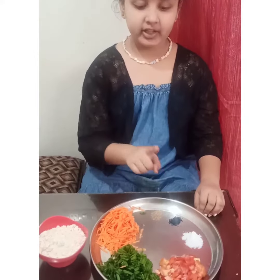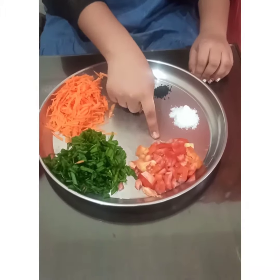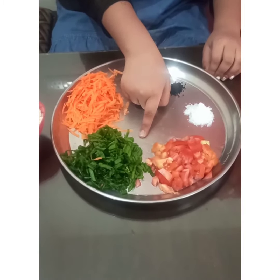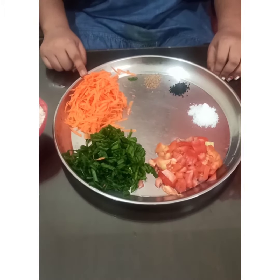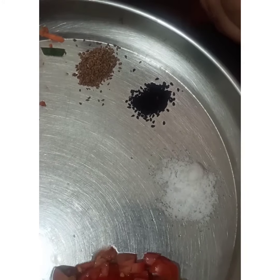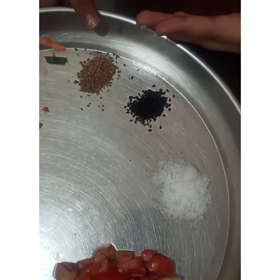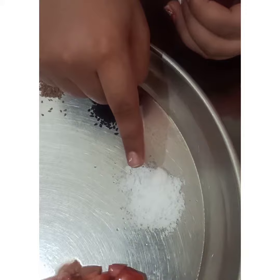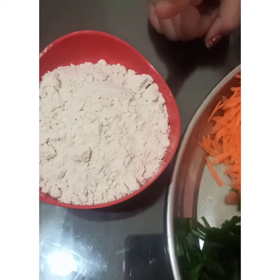For wheat flour cheela we need 1 chopped tomato, a little amount of spring onion, 1 grated carrot, 1 small tablespoon of carom seeds and kalonji, and salt according to taste and 2 cups of wheat flour.